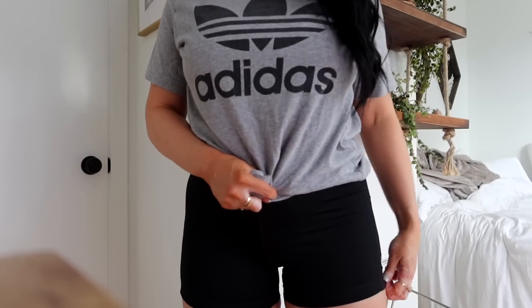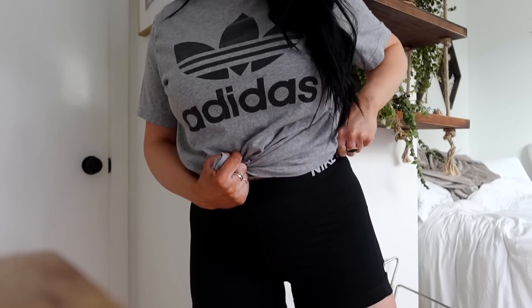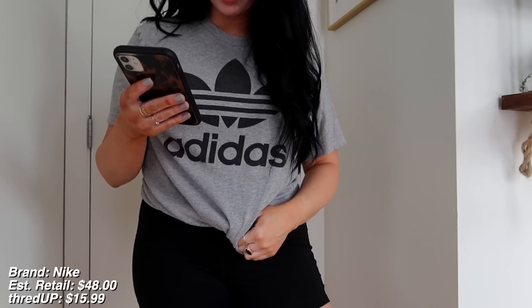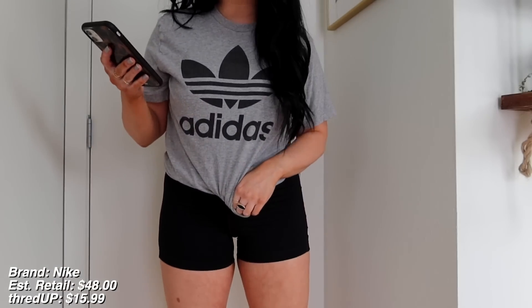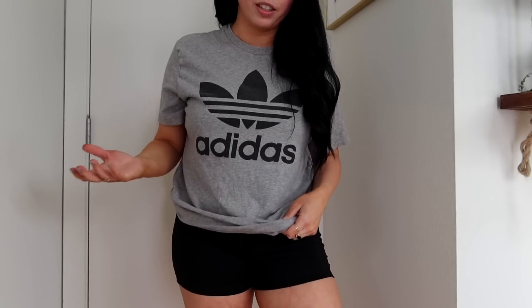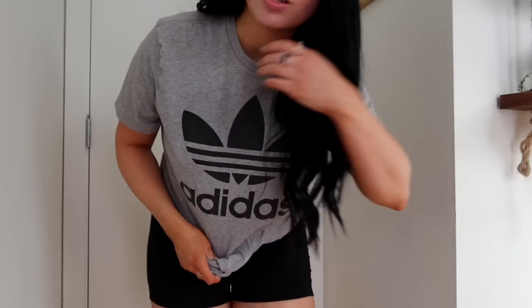I needed new workout shorts and I got these Nike ones — I think I got all of them from ThredUP actually. You can get them way marked down. These were originally $48 and I got them for $15.99. The estimated original price on the Adidas is $48, and I got them for $17.99. I like wearing these kind of shirts on a daily basis too — you could do the ponytail thing and wear this top with black jeans, and you have an easy outfit. I'm definitely packing both of these.